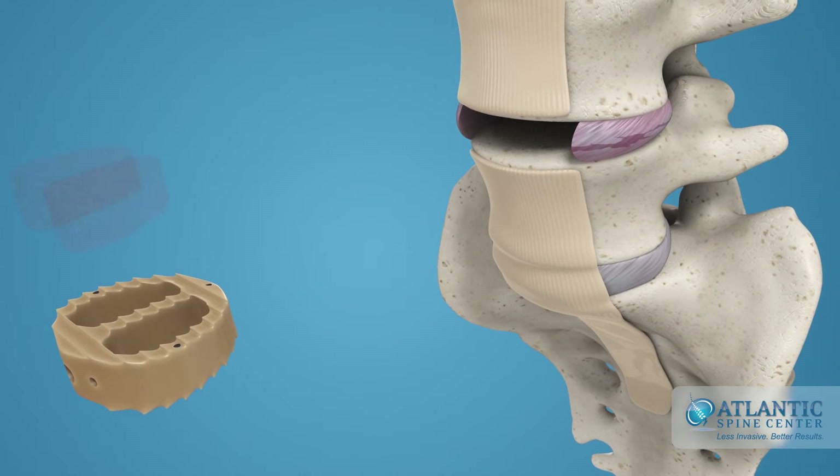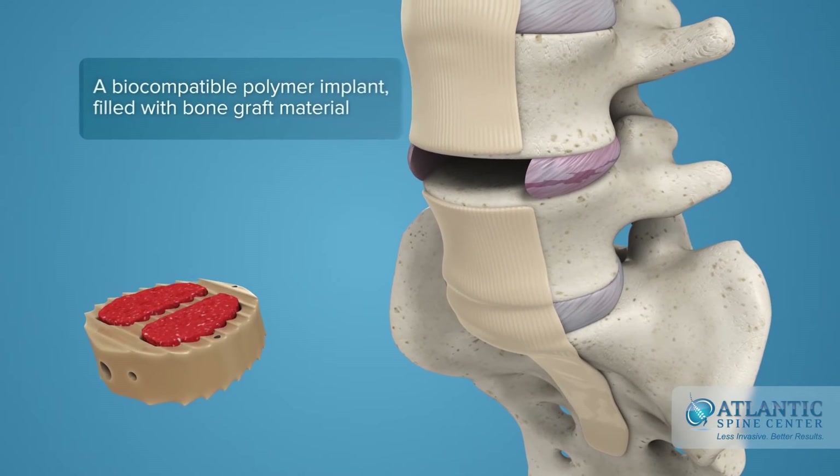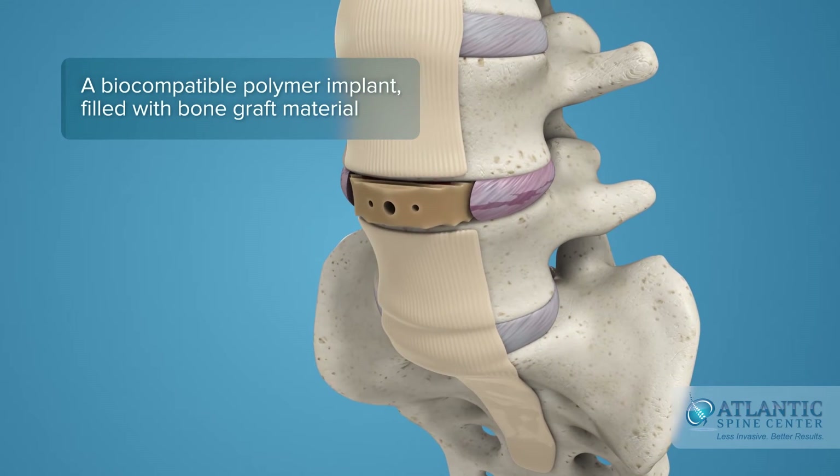After the disc is prepared, a biocompatible polymer implant is filled with bone graft material and placed in the disc space.